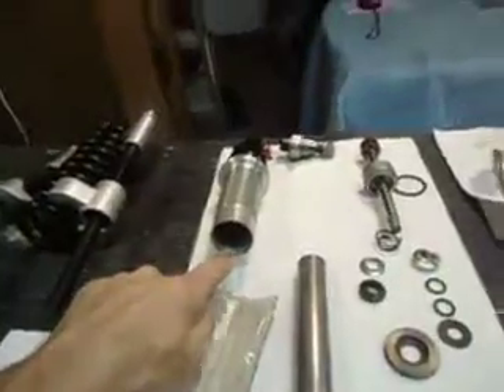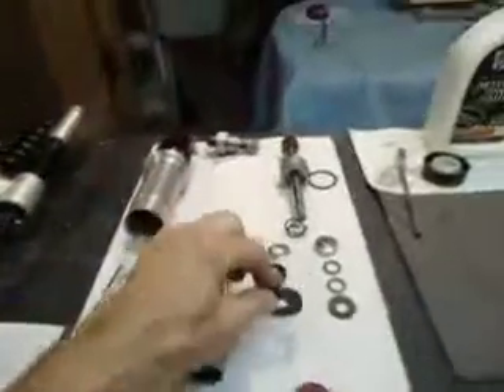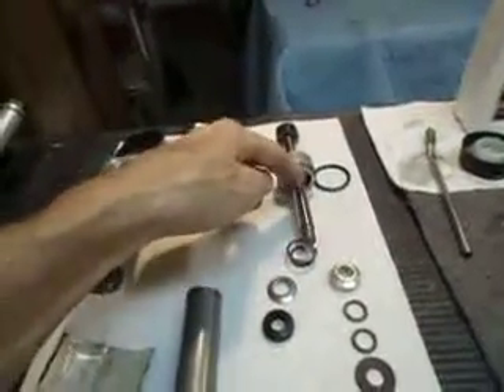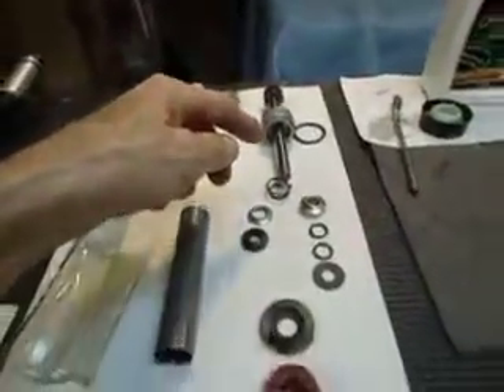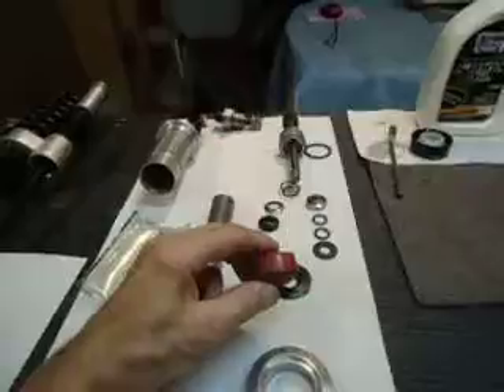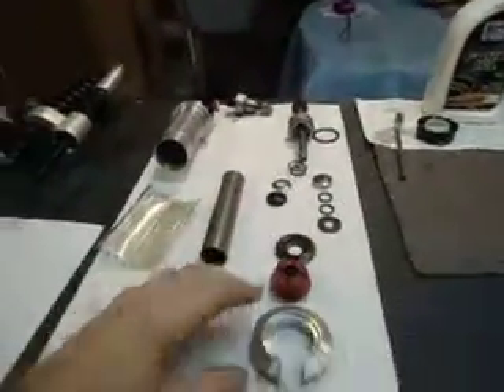You can see some threads at the very end — that's this cap here, which threads in there. So it has to have a way to seal that and keep that oil in there. We have a little bumper pad at the top which is a little chewed up but still plenty good enough to use.